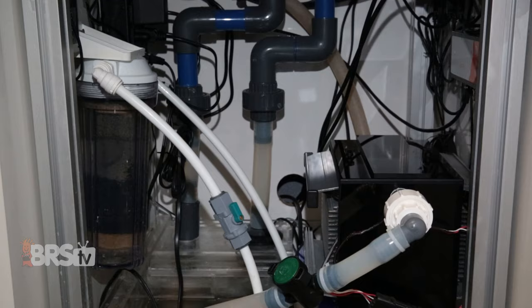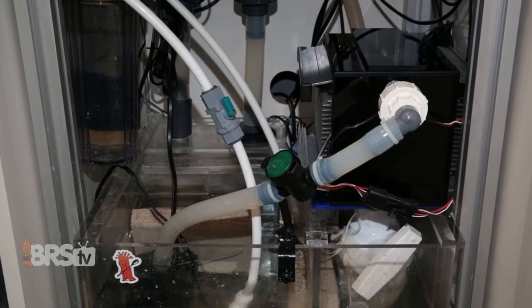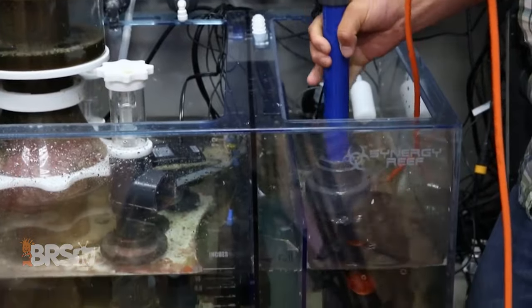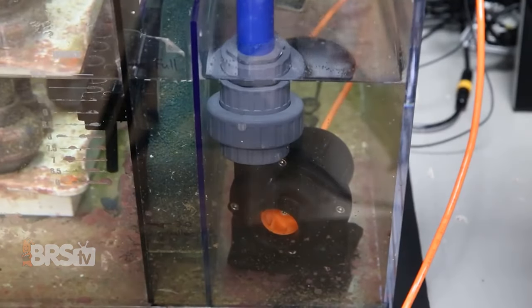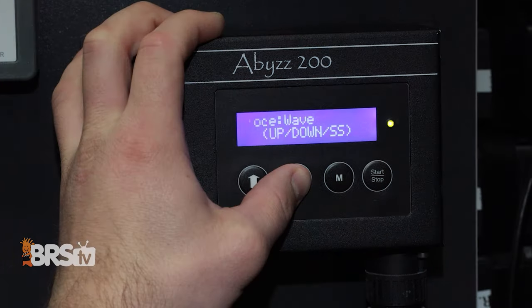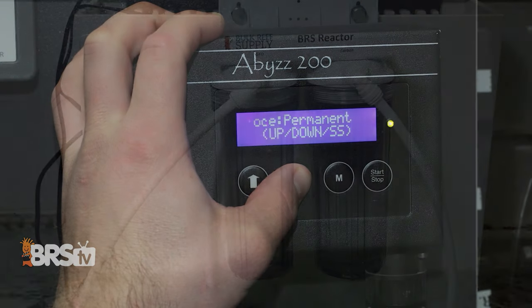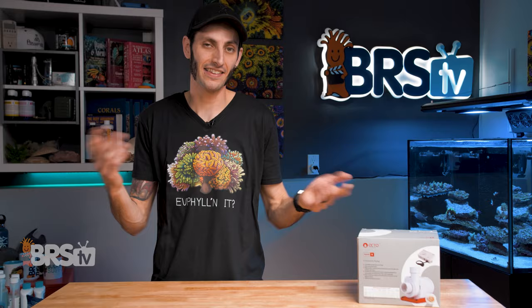DC return or utility pumps are becoming increasingly more popular than their AC counterparts. Not only are they much quieter and have a lower power consumption, but one of the biggest advantages of DC pumps is the ability to control the flow speed, making it much easier to tune the pump perfectly to your overflow system or dial in the flow just right to get the best performance out of your macroalgae reactor, bio pellet reactor, calcium reactor — you get the idea.